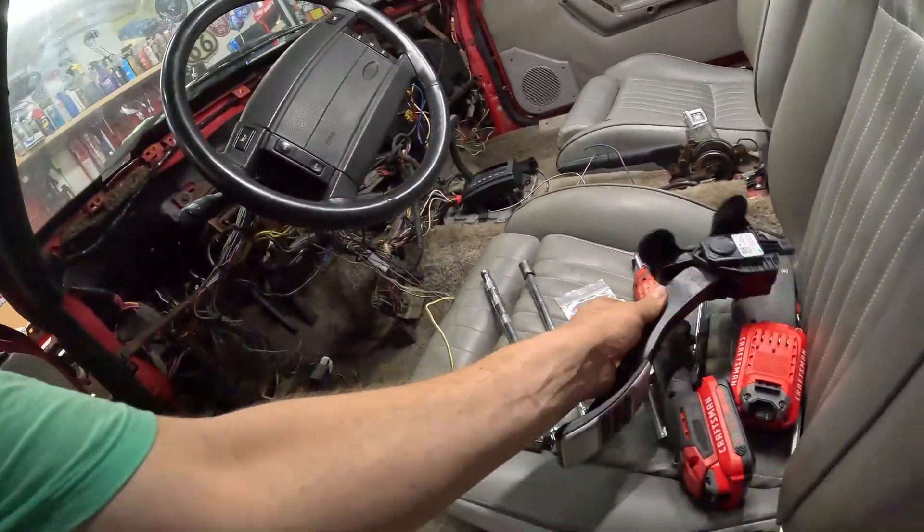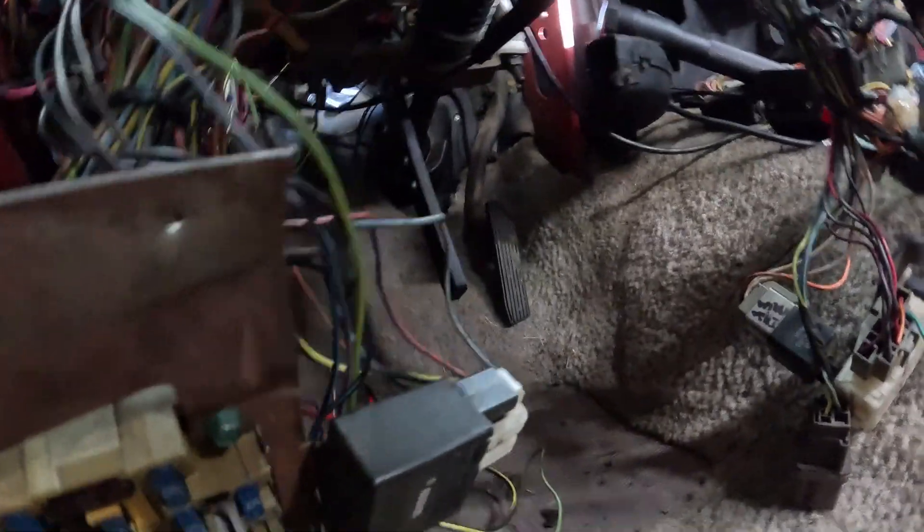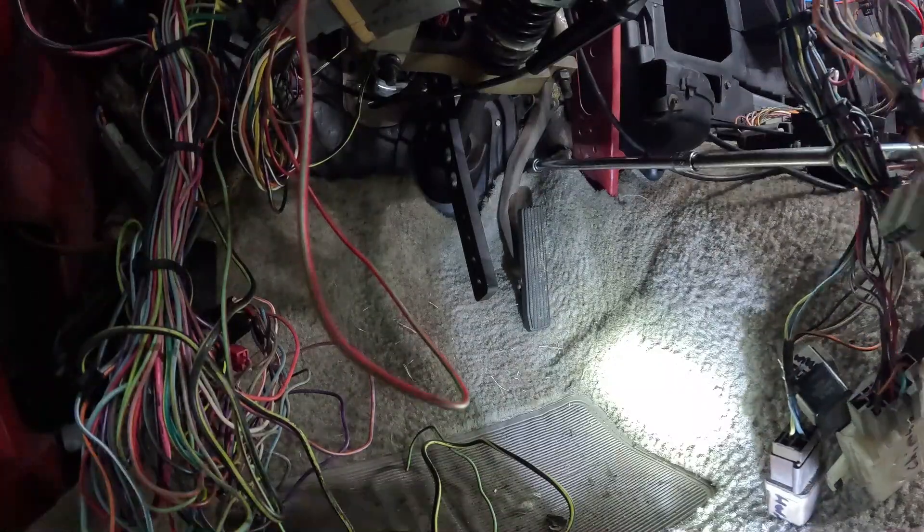I'm going to move on to putting in the gas pedal. That should be pretty easy and straightforward — there's just two bolts that hold it in.